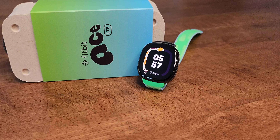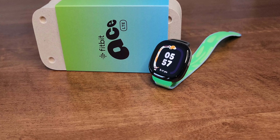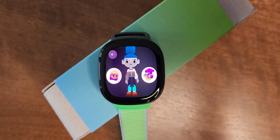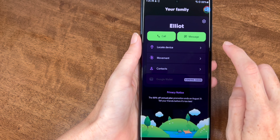The Ace LTE is definitely aimed at children, probably pre-phone and even pre-advanced smartwatch, but it is a bit costly. At $229 for the watch plus the Ace subscription on top, you might find it a hard buy. But what you're getting is peace of mind — making sure your kid is healthy and safe, knowing their location via GPS, and being able to contact them easily without giving them a phone.